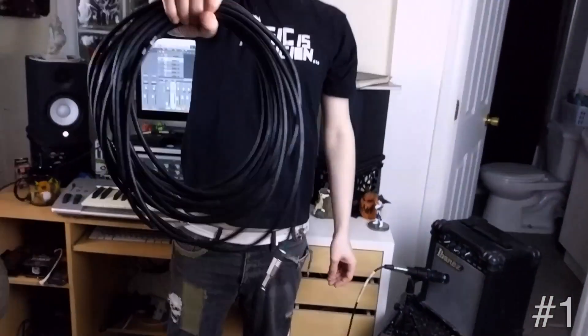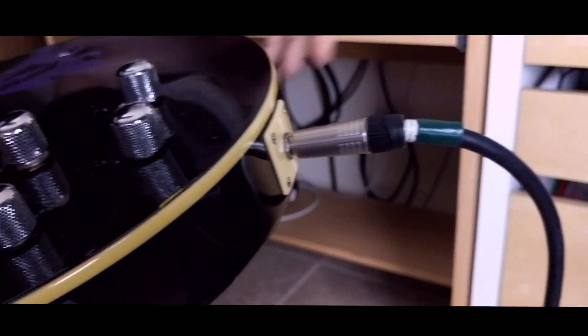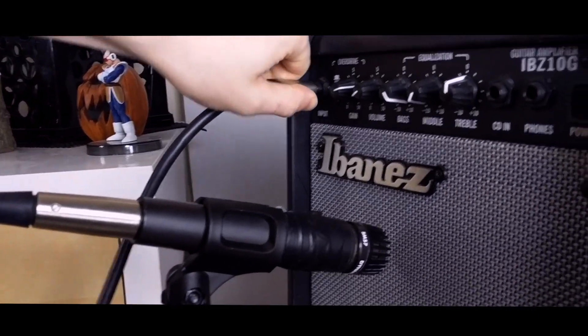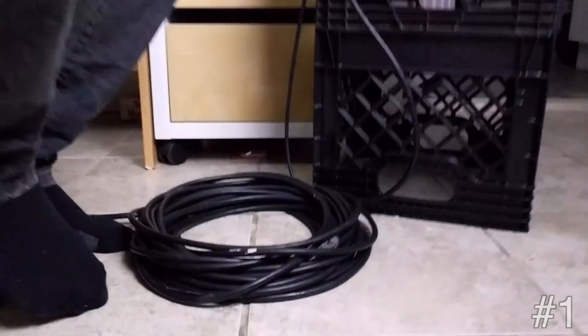I find the best practice is to use the longest cable available to you. Sounds great, doesn't it?